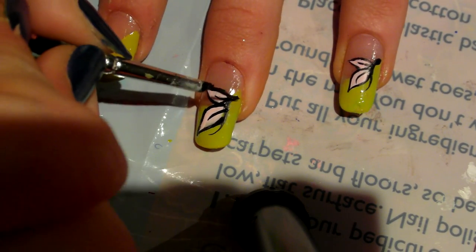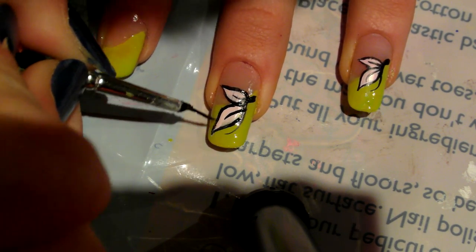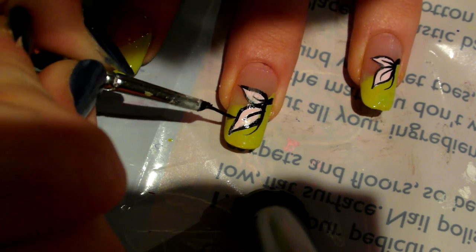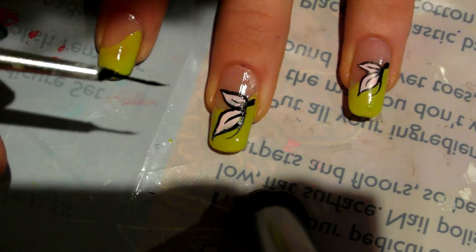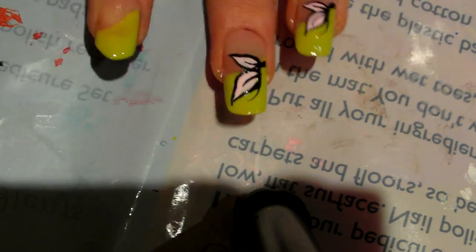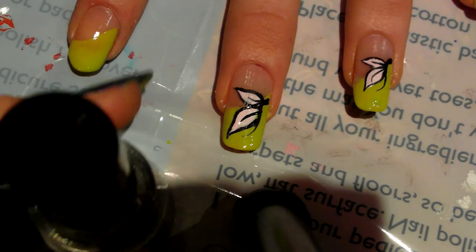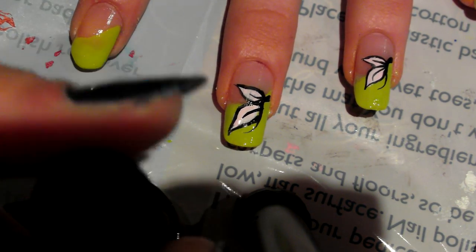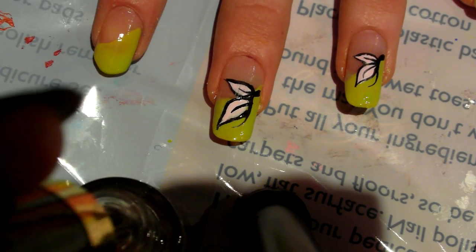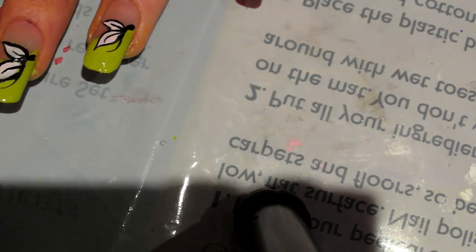If you want to, you can thicken up the head a little bit or patch up any areas that you think need doing. And really that's basically it for this butterfly design. Now what you want to do is go in and top coat. I've got my top coat here — this is a Revlon top coat, it doesn't have a name, it just says 'nail care top coat.' You want to go in and top coat all of your nails like so.